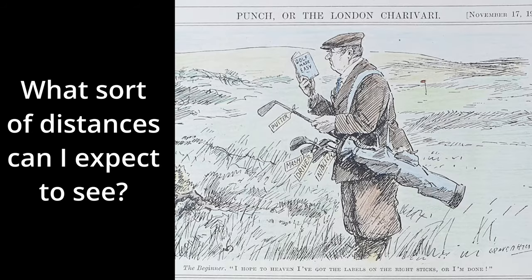How far can I expect my hickory clubs to go? Hickory clubs tend to have names rather than numbers, and even then there's quite a bit of variation to each name. So I'd say it's best to look at the lofts on the clubs and compare them to modern clubs, and then maybe knock 10 or 20% off the yardage of your equivalent modern club. But experimentation is the best method.